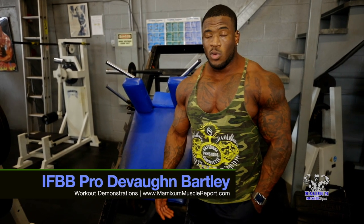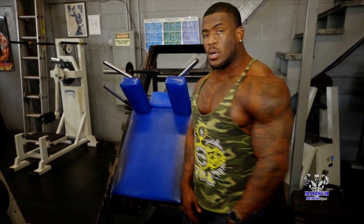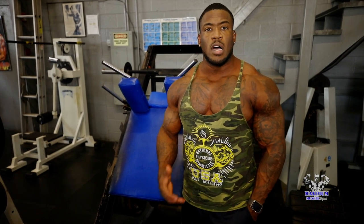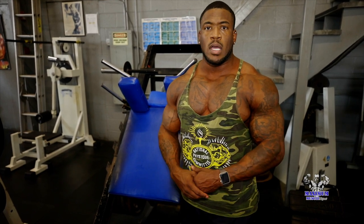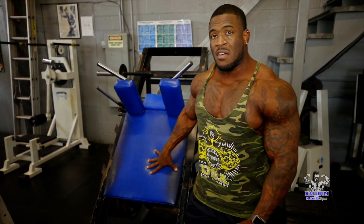Hey guys, one of my really good leg workouts that I use going into the Chicago Pro was the hack squat. I've had some issues with my knees throughout my bodybuilding career, and the hack squat has really alleviated a lot of that pain. Some people do really well with the hack squat as far as range of motion. Being able to load the weight how I want has given me a little bit more as far as opening that muscle on those legs. Hack squat is one of my favorite machines. If you have it in your gym, give it a try.